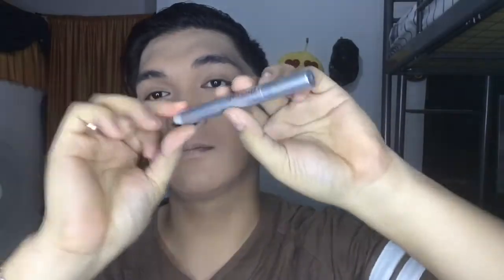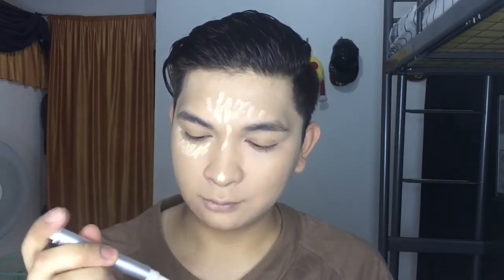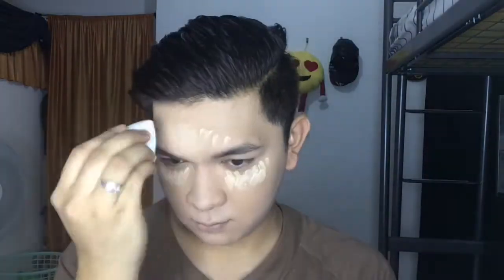I'm gonna be using this Gossip highlighter with the shade number one, which is the lightest. I enjoyed using this because it's just like a pen — you just click it and the fluid comes out. I'll just put it on my nose bridge and under my eyes, which are the areas you need to highlight, and just dab it with a sponge for a nice blend.